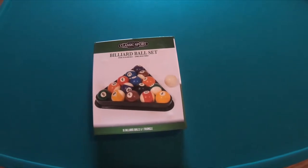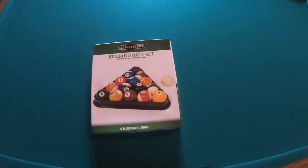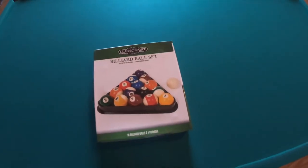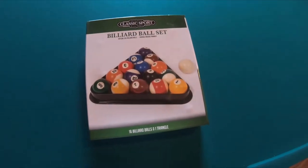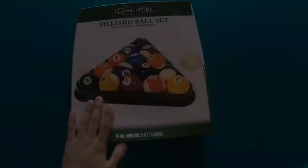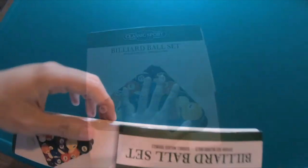Another day, another review — this time it's not a tech review, a little bit different. It's a billiards ball set for my pool table. I thought I'd try these out; it's from Walmart. I think I got it for about $24, so pretty decent price. Let's see how it is.